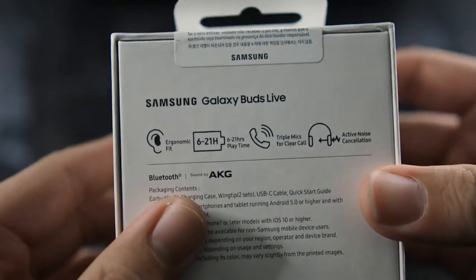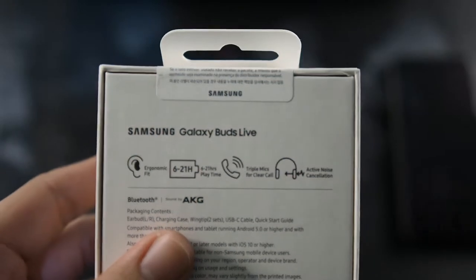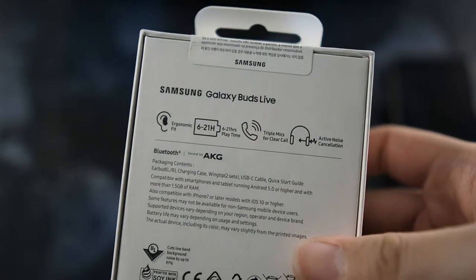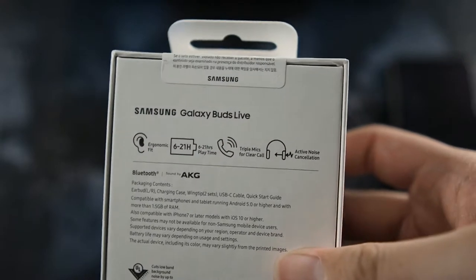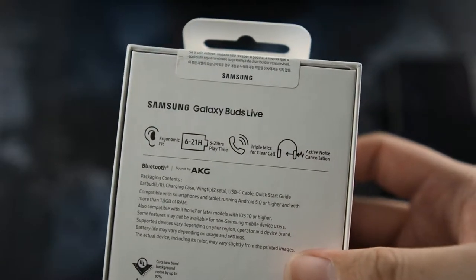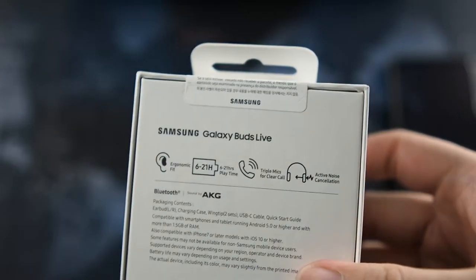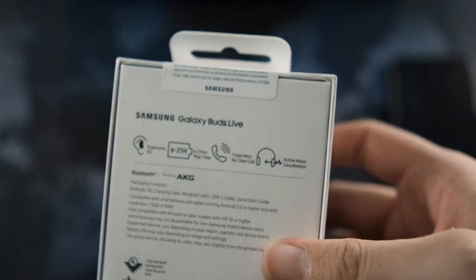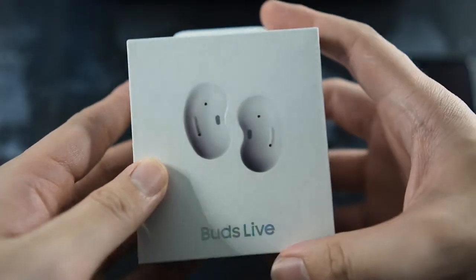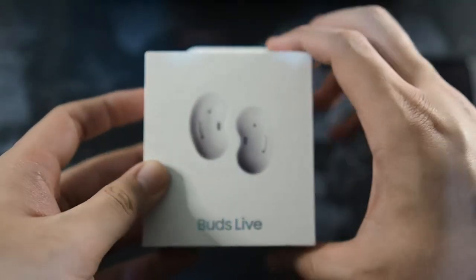You can take a look at the specs here — this has a much better battery life compared to the AirPods Pro according to them at least. It does have active noise cancellation but with an open-back design, something like the Huawei FreeBuds 3 which I reviewed before. So I'm not really expecting great noise cancellation compared to the AirPods Pro. I love my AirPods Pro because they really block out almost 95% of noise due to the passive noise isolation as well as the active noise cancellation.